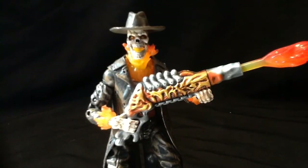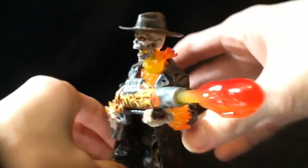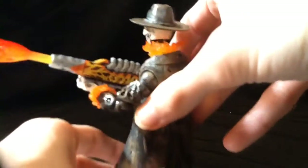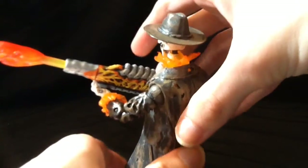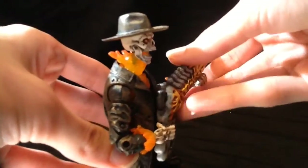Caretaker is a very difficult figure to get complete. I was able to find mine for 15 bucks shipped — you would not believe how ecstatic I was to get this guy.